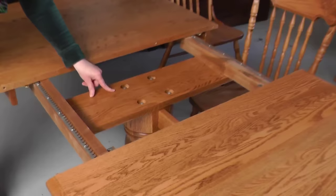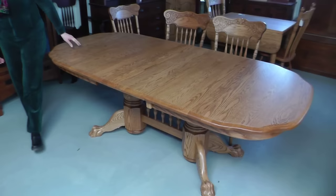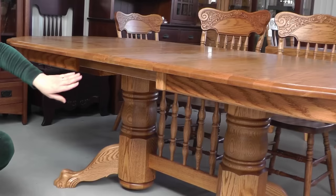You can also see the bolts here, which you would use to attach the base — there are four on this side and four also on the other side underneath each column.